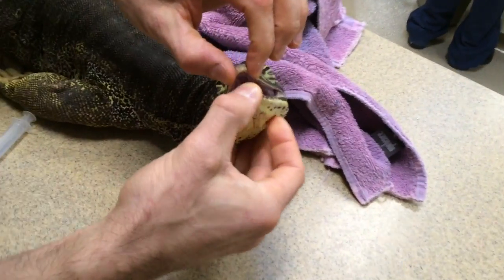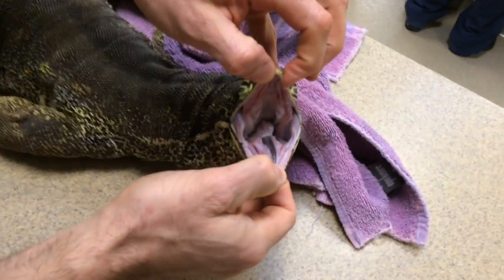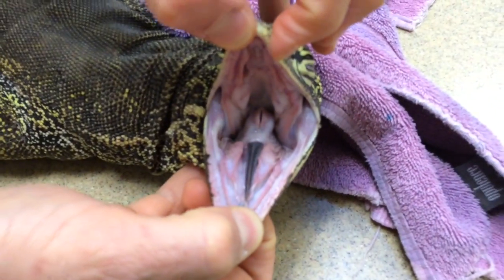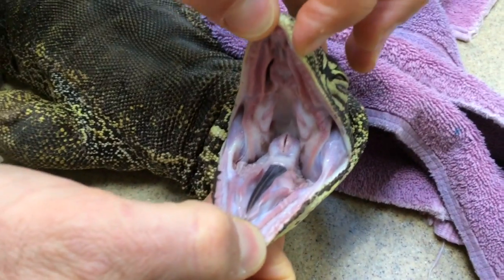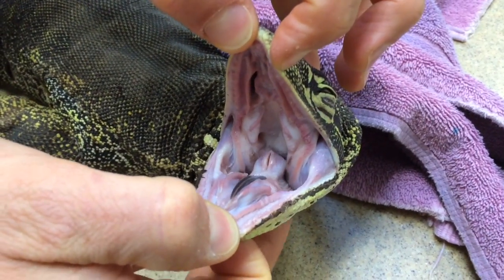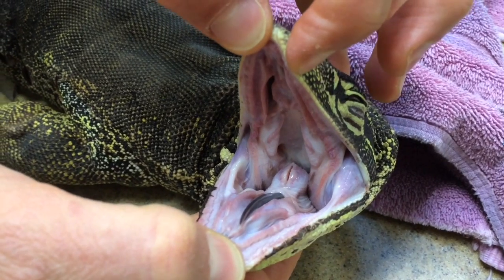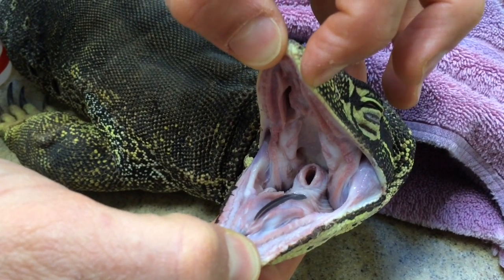Nice look inside the mouth — hopefully a little bit less jaw tone. You can see right behind the tongue, that's where we intubate and keep the airway open. It's closed right now but she'll open it up in a second. There you go — see it open?